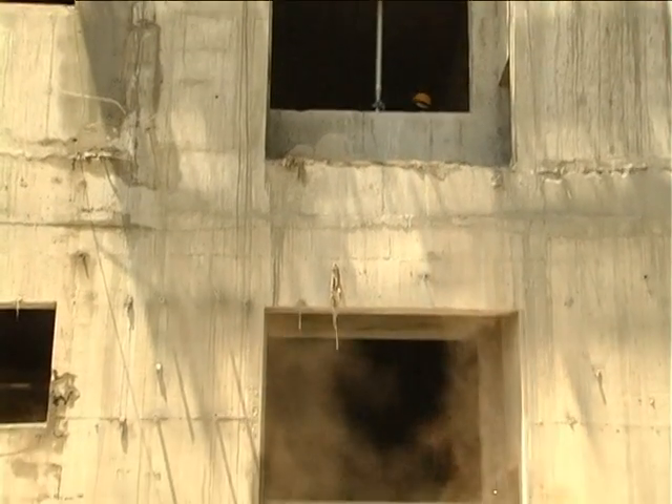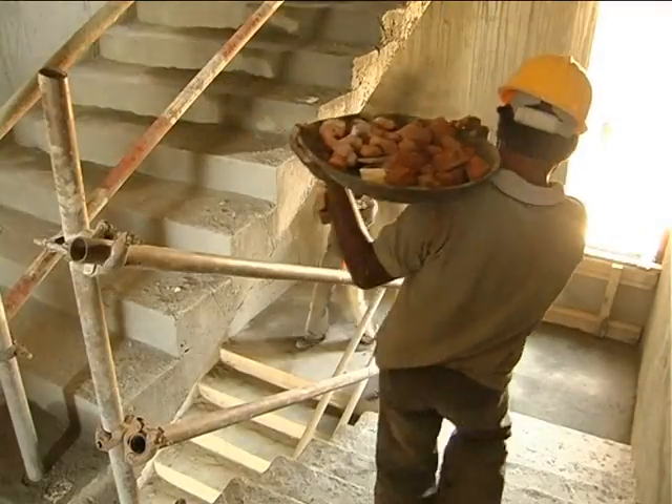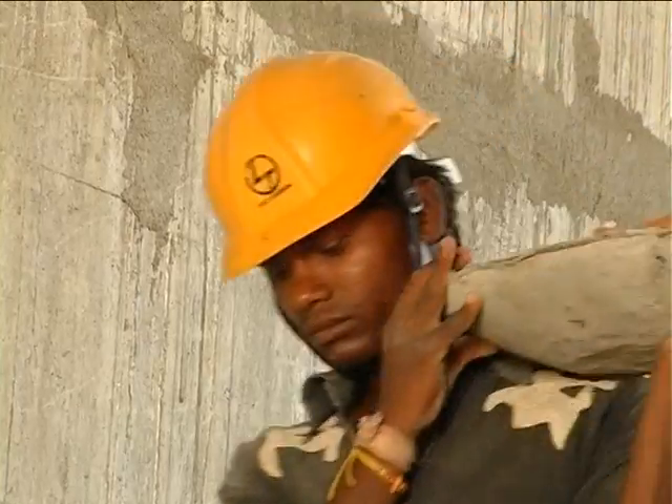Do you wish to avoid the hazard of dust pollution? Do you want to save the labor of carrying debris manually down the staircase?